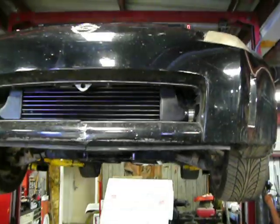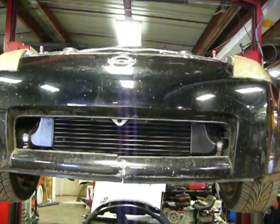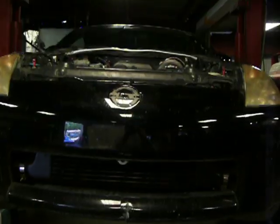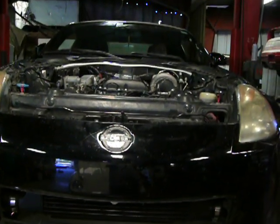Front mount intercooler. It will reveal the S14 SR20 DET engine.